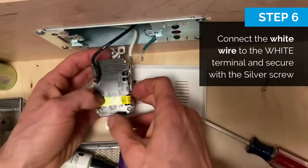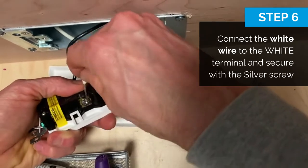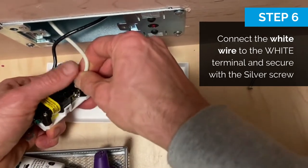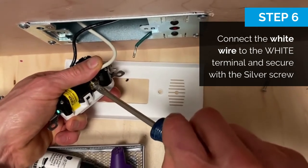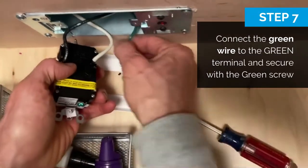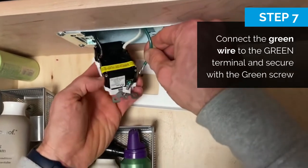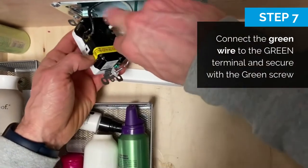White is here. Make sure the wire fits in there. The ground is on the bottom — that ground is pretty short.